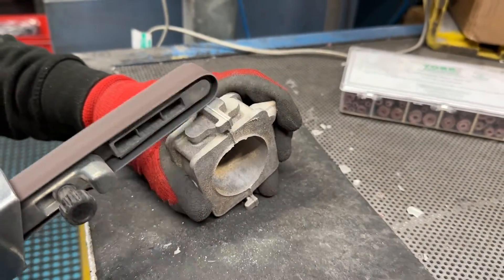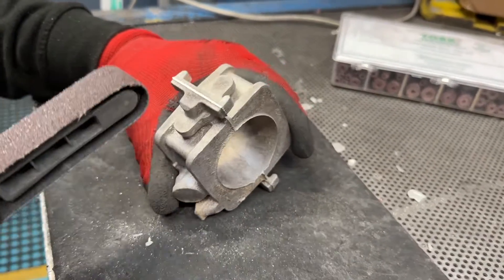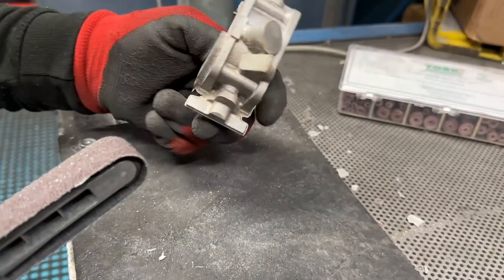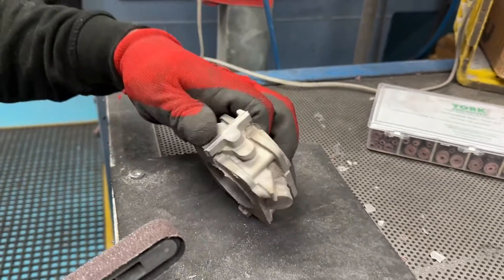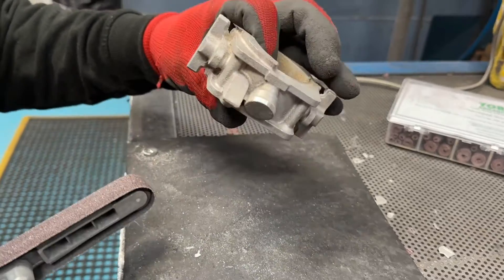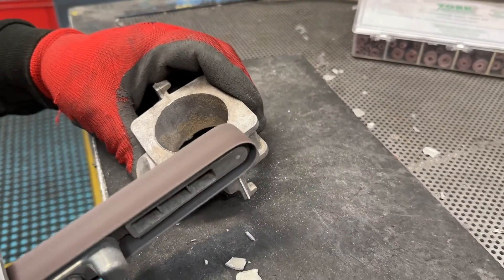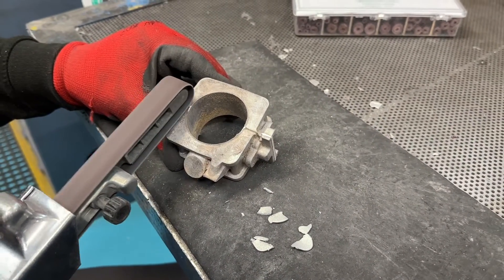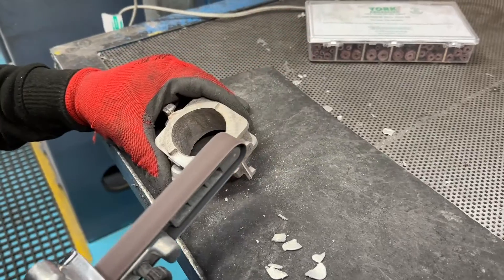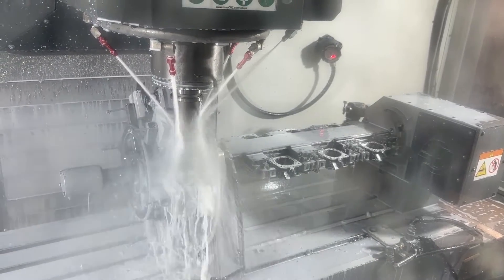The next stage is for the casting to be fettled. This gets rid of any excess material around the body. Once the throttle body has been fettled, it's ready to go into our CNC machine.